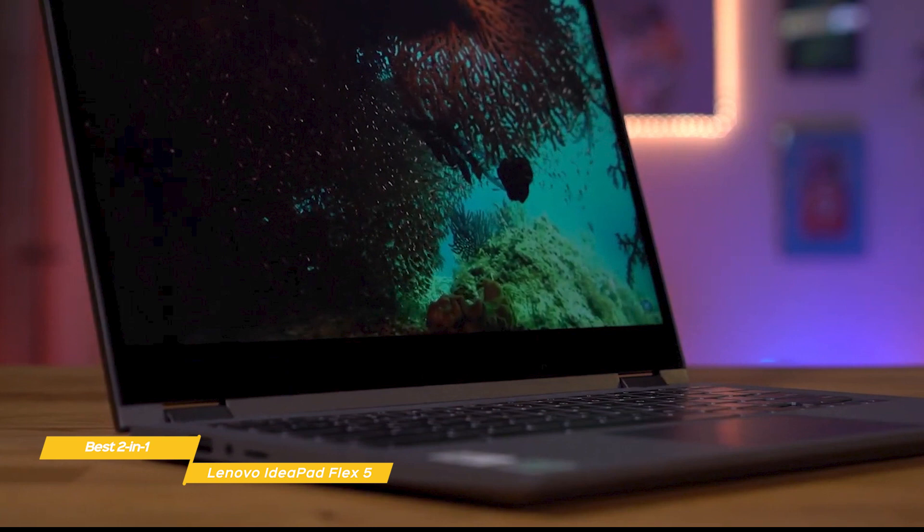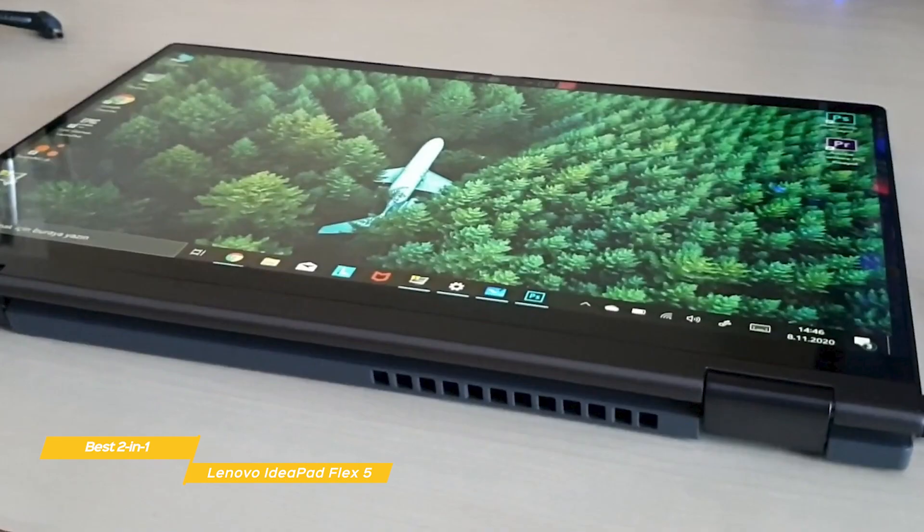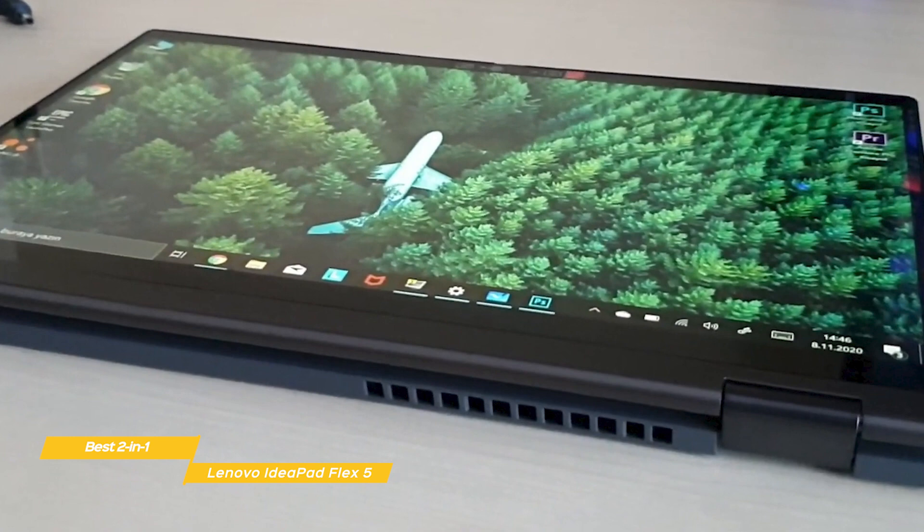One of the perks of the Flex 5 is the included digital pen that adds even more versatility to this 2-in-1 laptop. The pressure-sensitive stylus lets you write and take notes in class, and when you're in tablet mode, it's like you're writing with pen and paper.